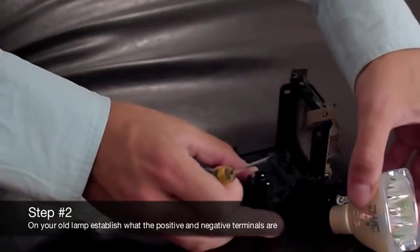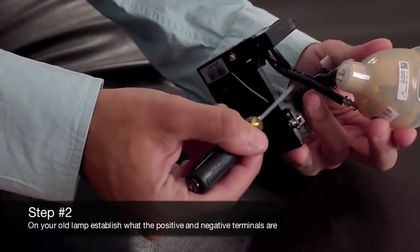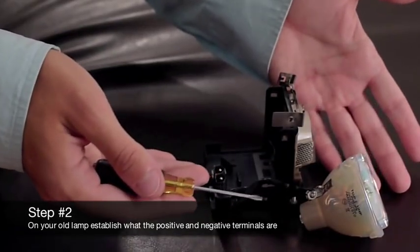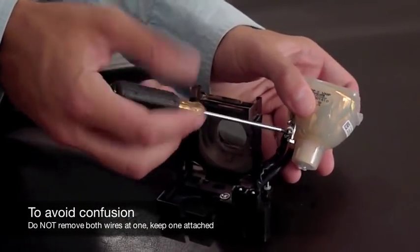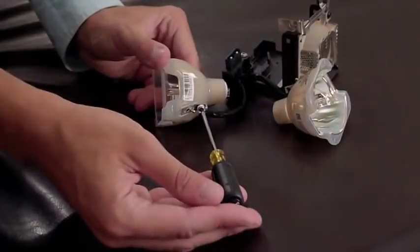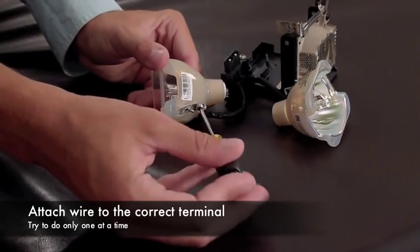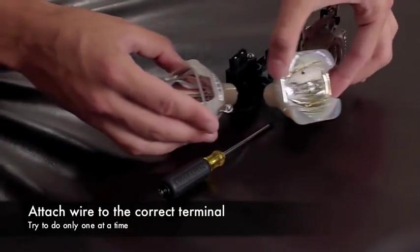Second, the most important step is to establish which is the positive and the negative terminals on your old lamp and where they are on the new one. The terminal attached to the wire coming out of the back of the lamp is the positive terminal. The wire attached to the terminal on the side of the lamp is the negative. To avoid confusion, I recommend only removing the wiring from your old lamp one at a time. Do not remove both wires at the same time. Unscrew the wiring from the module using your Phillips head screwdriver. Put this wire on the new lamp. Once completed, repeat this process for the second wire.